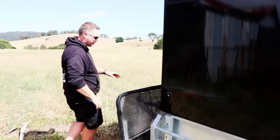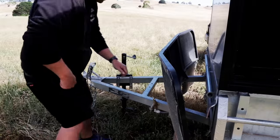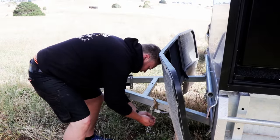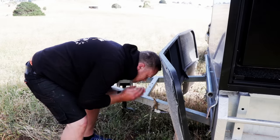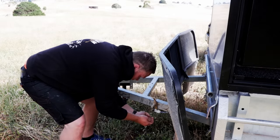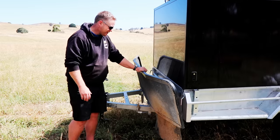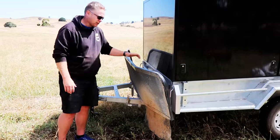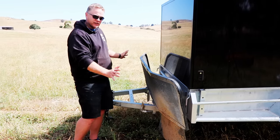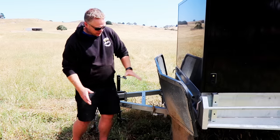Coming around the front — still got the tap on the drawbar, that's still a 12-volt pump, nice and easy. I thought about doing internal taps but I'm not sure I trusted my own plumbing with water inside. The stone guard is actually off my caravan because I put a new box on the front of that and this doesn't fit anymore, so it happened to fit nicely on the front here — a bit of a win.